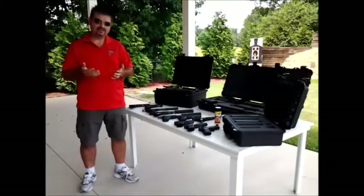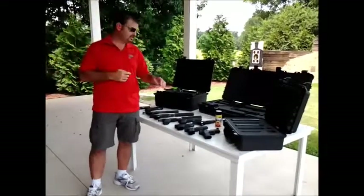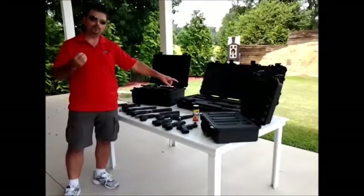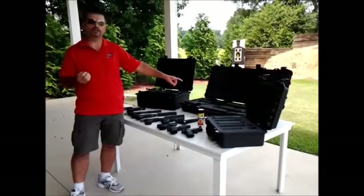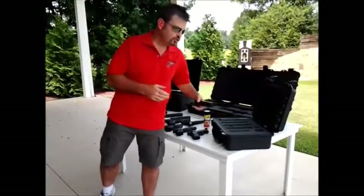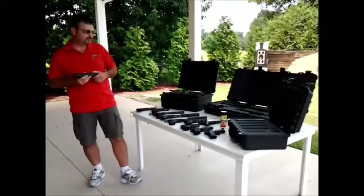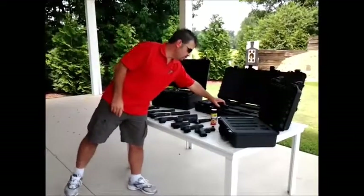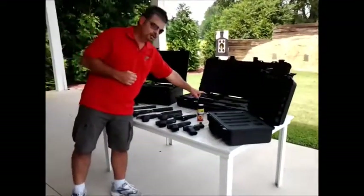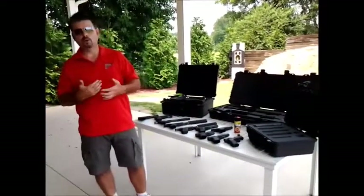Every item you have is going to have to have a different tax stamp to go along with it. In that particular case, I only have one tax stamp to cover my short barrel rifle receiver. The other upper doesn't require a tax stamp — only the receiver, just like when you're building an AR, only the receiver is tracked. Same thing with these short barrel rifles. However, when we grab our .223 suppressor and screw it on that rifle, we've still got to have another tax stamp for this suppressor as well. So we need a tax stamp for the AR-15 short barrel rifle and another tax stamp for the suppressor. We do not have to have a separate suppressor for each additional upper, because that's not the part actually controlled by our government.